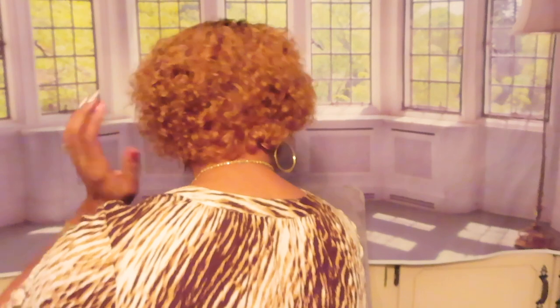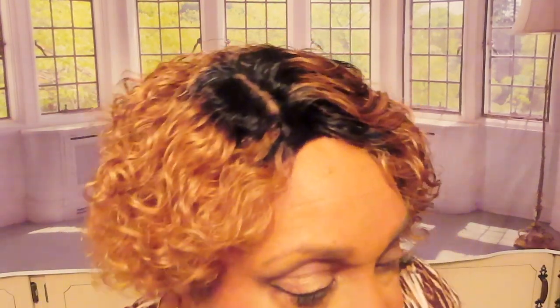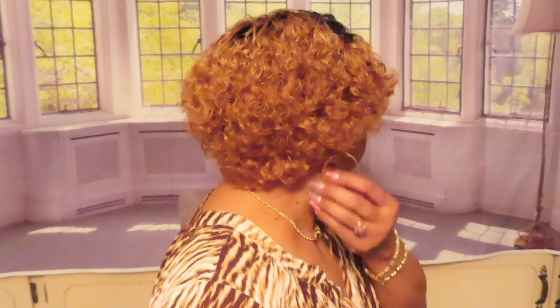Look at that from the back — turn to the other side. Looks cute! What do y'all think? What do y'all think of this color on me? I happen to like it.